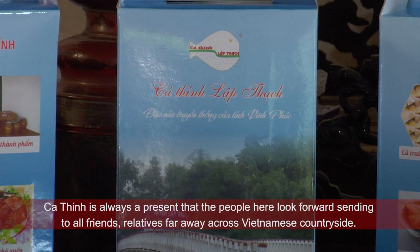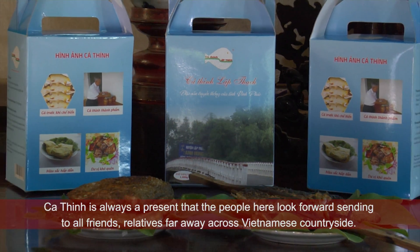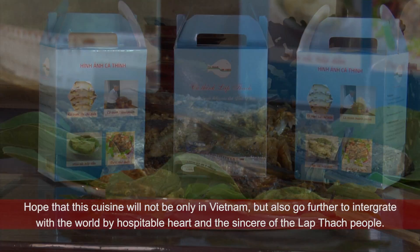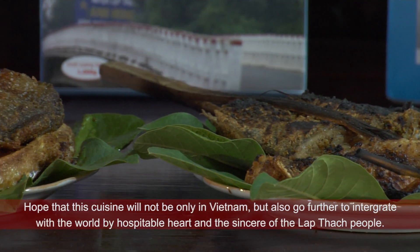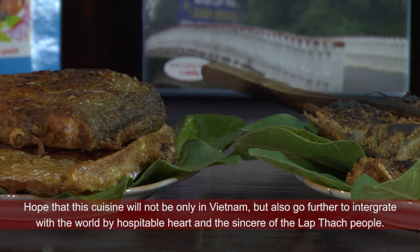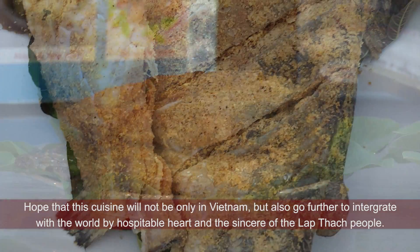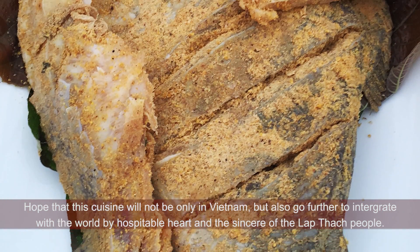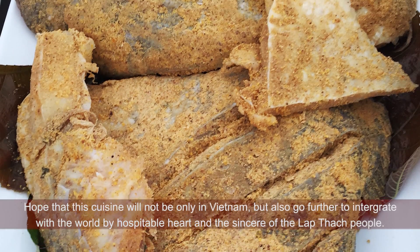Cá thính Lập Thạch luôn là món quà mà người dân nơi đây mong gửi tới tất cả bạn bè, người thân nơi xa trên các vùng miền quê Việt. Hy vọng rằng không xa nữa, món ẩm thực này sẽ không chỉ dừng lại ở Việt Nam, mà sẽ vươn xa hơn để hội nhập với thế giới, với tấm lòng hiếu khách và chân thành của người dân vùng Lập Thạch.